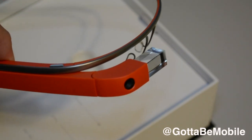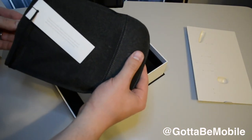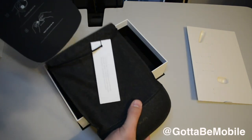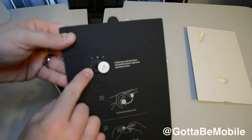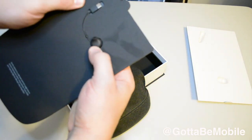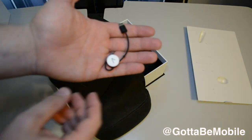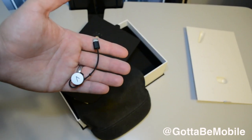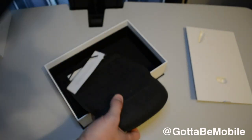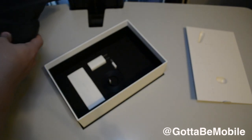Now let's take a closer look at what else comes in this box. As we dive deeper into what comes with Glass version 2, we get a pouch here — handcrafted using Japanese microfiber, with a Glass logo on the bottom and a hard part here. Pulling this out, we get a look at the actual mono earbud that you can plug into the side of Glass for longer calls. There you go — that is what the version 2 Google Glass earbud looks like.